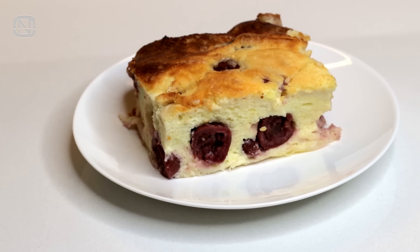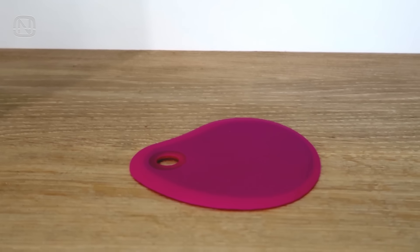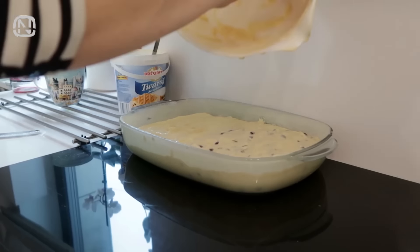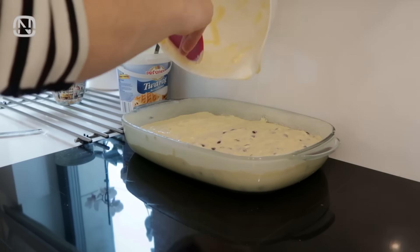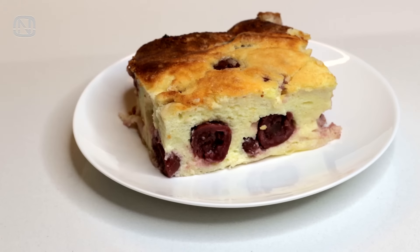The next life hack will save time for those who love to bake and cook. This little silicone scraper will scrape all the remaining dough off a mixing bowl. In a matter of seconds your bowl will be almost clean, which makes it easier to wash it in a sink. Bon appétit!